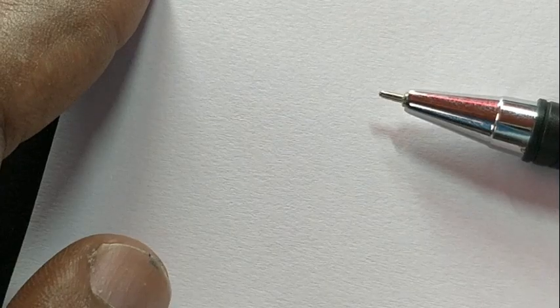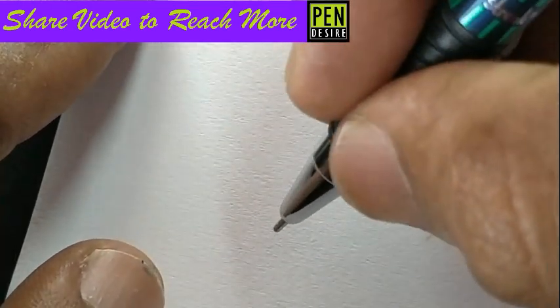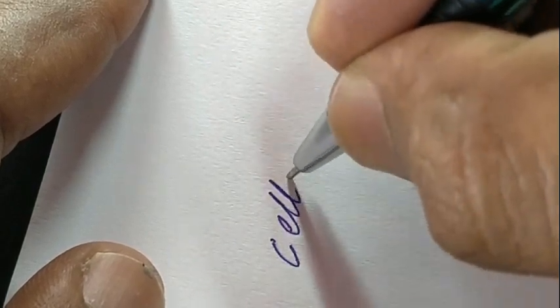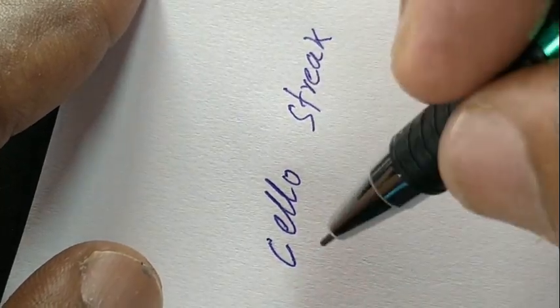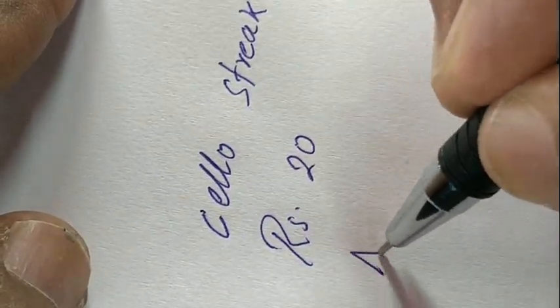Let's take a look at the performance of this refill. The refill is small but comes with the same needle tip design and writes slim.